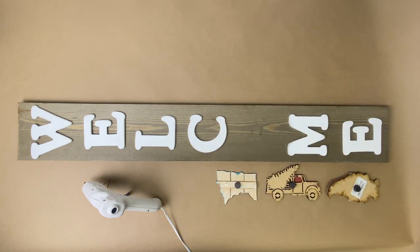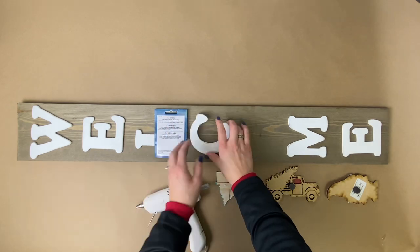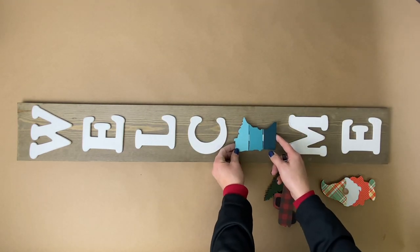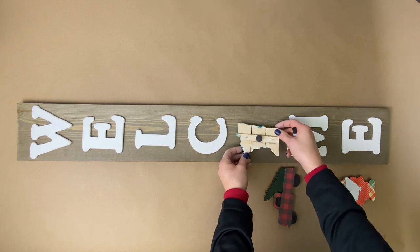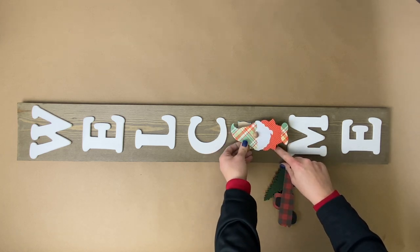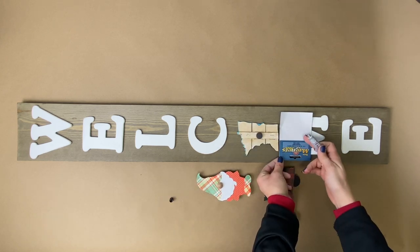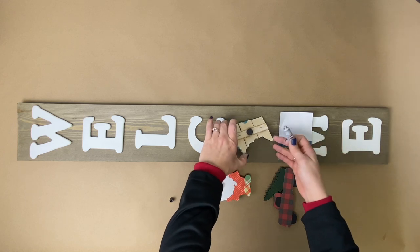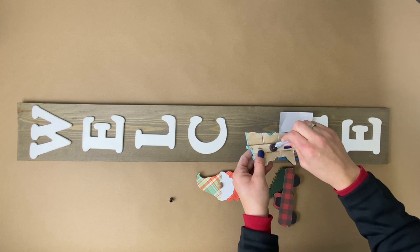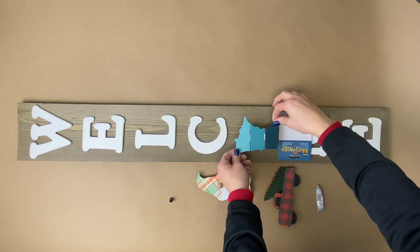Now we're going to start gluing all of our wooden letters down with the hot glue gun. I'm using some leftover packaging just to make sure that I am laying my letters back down where they originally started. Once the letters are all on the board, we get to glue down our interchangeable piece. I added a second magnet to the back of the Minnesota, and I'm just making sure everything will still fit in place and is centered properly. Then we are going to put our placeholder there, add some E6000 to the back of that second magnet, and flip it over and put it on the board. We're only needing to do this with one of our interchangeable pieces, as they can all switch out on that same magnet.